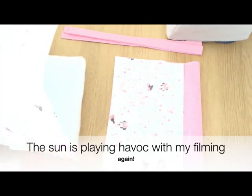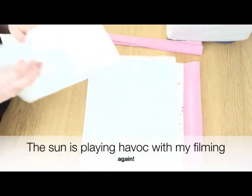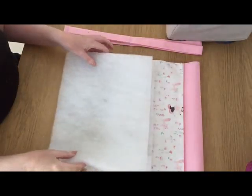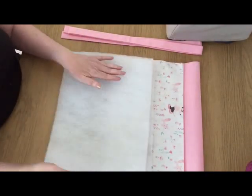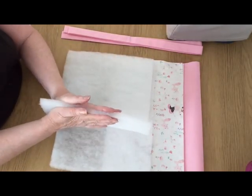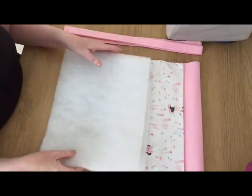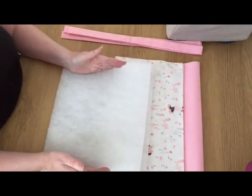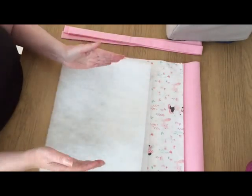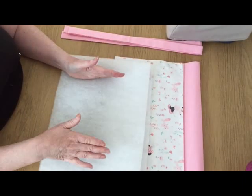Make sure your pattern's the right way up. Then finally you need two pieces of wadding or batting — this just gives the bag a little bit of structure. It doesn't need to be as thick as I'm using here. These need to be 13 and a half inches wide by 10 and a quarter high, and I'll explain why these are slightly narrower once I get putting all this together.